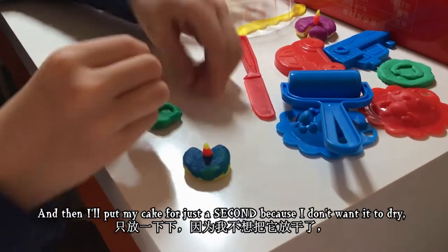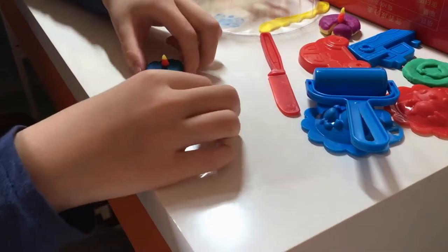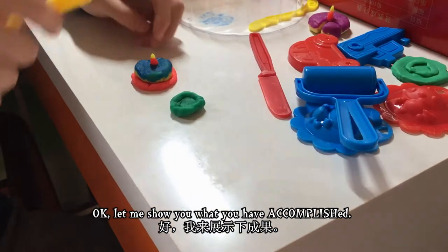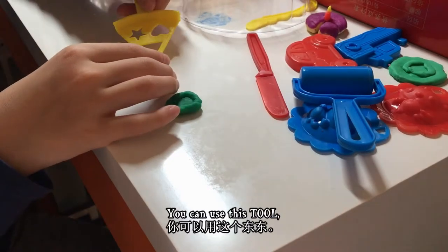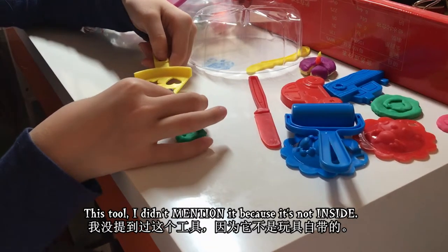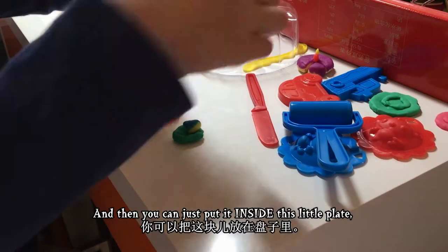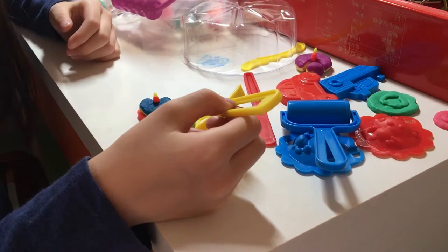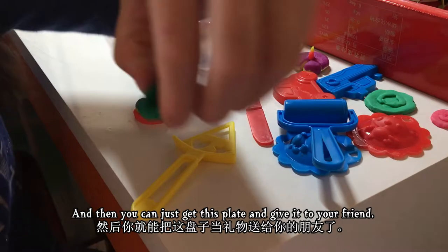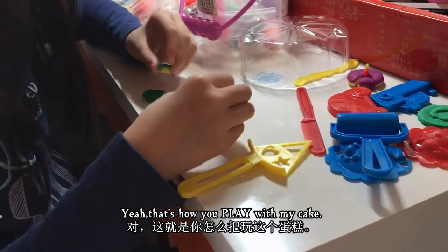I can put my little cake slice there and give it to you — here you go! Then I'll put my cake aside for just a second because I don't want it to dry and get attached. Now I'll show you what you have accomplished. You can use this tool — I didn't mention it before — and then you can just put it inside this little plate and give it to your friend.